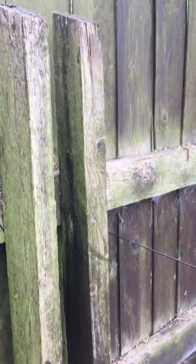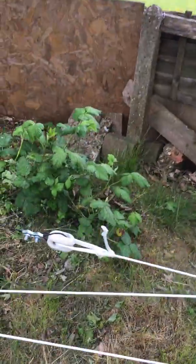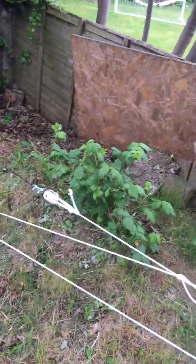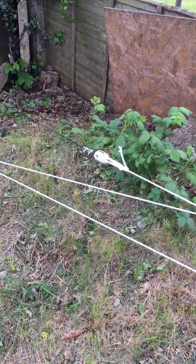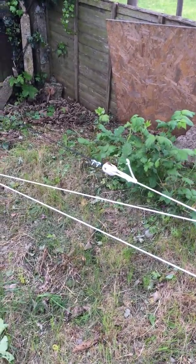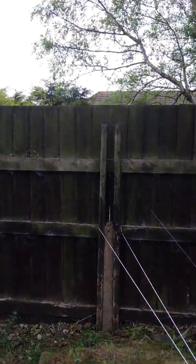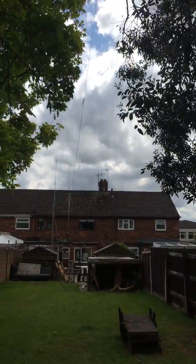I've run it down slightly diagonal to this post here — black wire here, look. Then just across the bottom of the garden to the egg insulator here, and just tied it off temporarily. It's only a couple of feet off the floor there, so I thought it was going to mess with the SWR, but surprisingly it's very good. It goes from there, up to the top of the fence, straight up to that branch in the tree, and then across to the chimney stack.